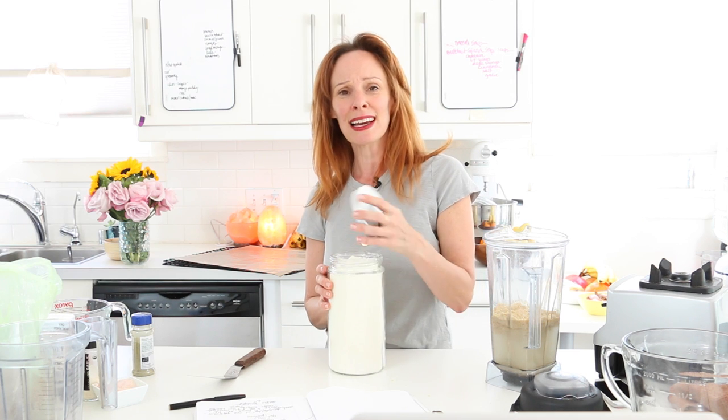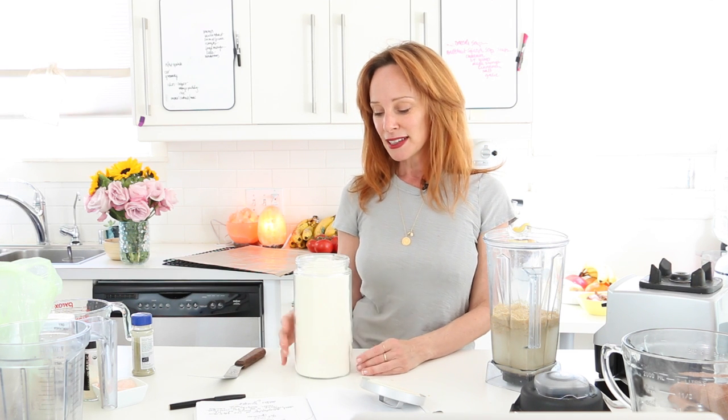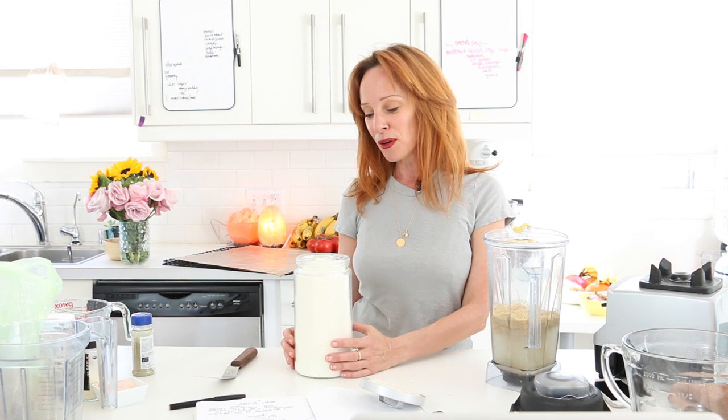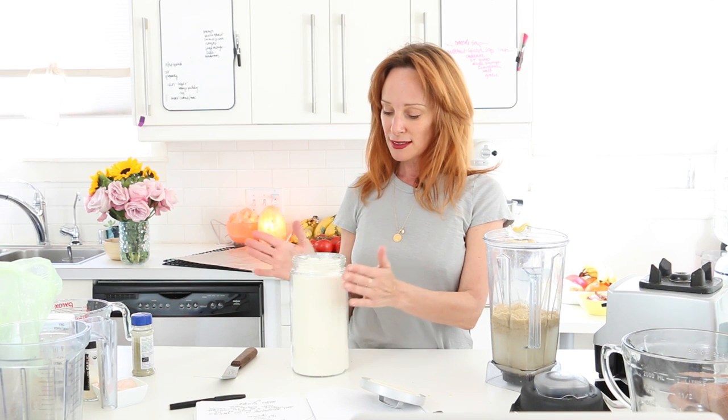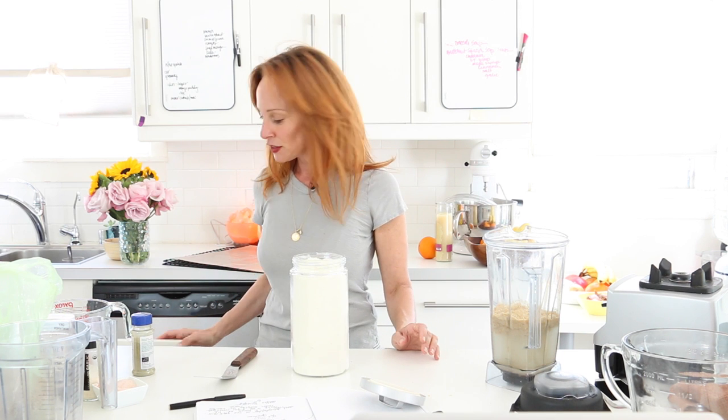Now I want to talk about the coconut flour. I'm very excited that within the past year you can buy coconut flour instead of flakes. If you can't find coconut flour at Whole Foods or online, you can take flakes and grind them in a dry container. I ordered mine from Wilderness Family Naturals — they're in Canada and have really good coconut oil as well. We're using a half a cup of the coconut powder.